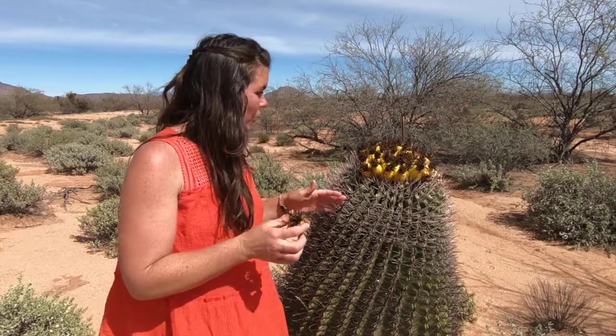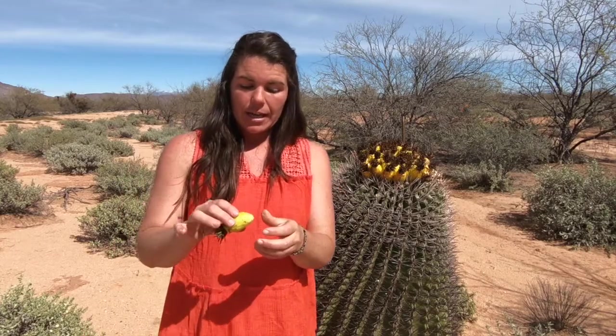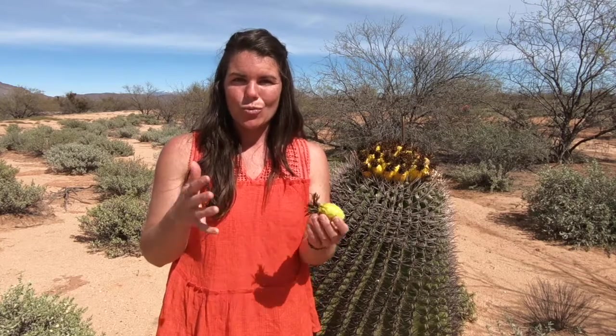A great thing also about this little snack is they can be dehydrated and dried for later use. So because of their lemony flavoring, you could add them to water to make a lemon-scented flavored water — but it'll actually be barrel cactus fruit.